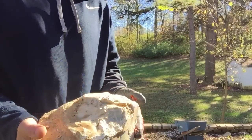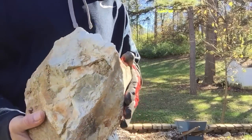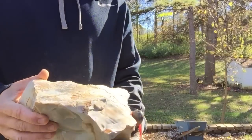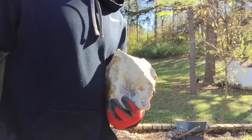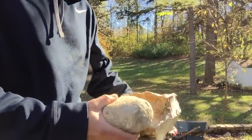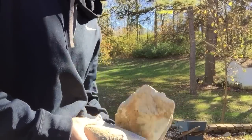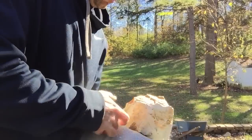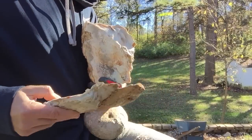Hey everybody. This is a chunk of Burlington that's got a lot of issues, but we'll just piece it out with some hammer stones and see what we can get. This side is cortex, so we'll sort of... let's probably try it.